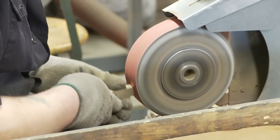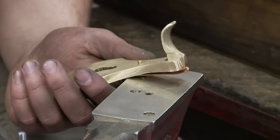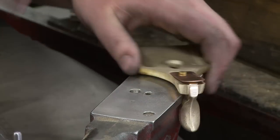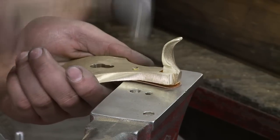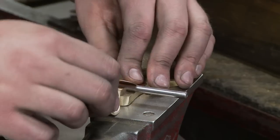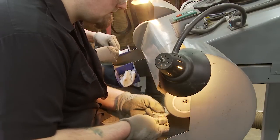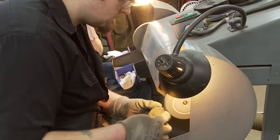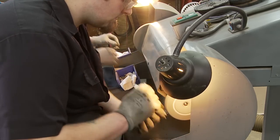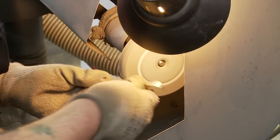With cap irons and lever caps, we do some machining on the CNC and then finish them on the Bridgeport by hand machining. Then there's hand assembly of the parts. There are five parts in a lever cap: two castings, two rivets, and a spring — all put together by hand. The final assembly is then polished and tumbled to give it a smooth, burr-free finish.